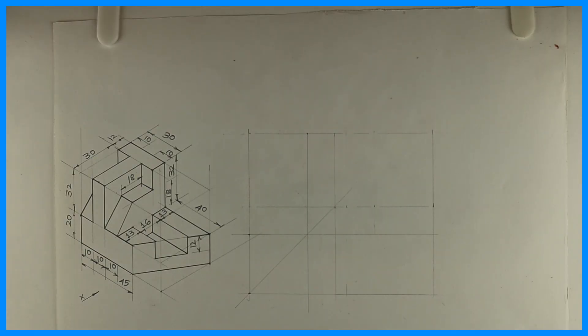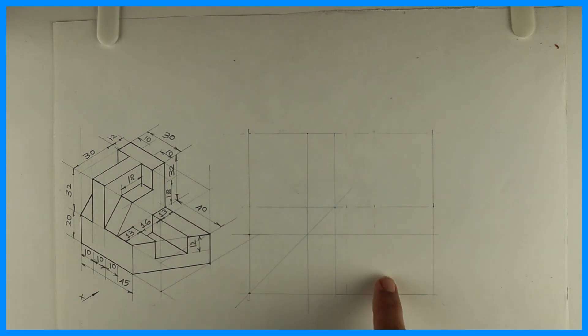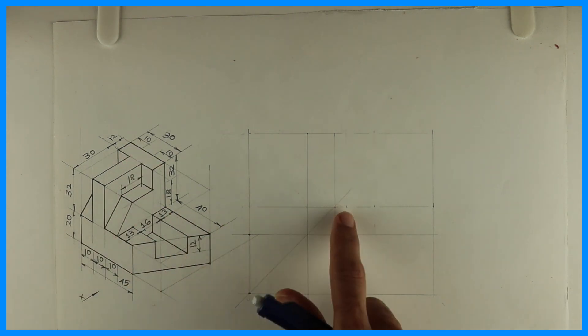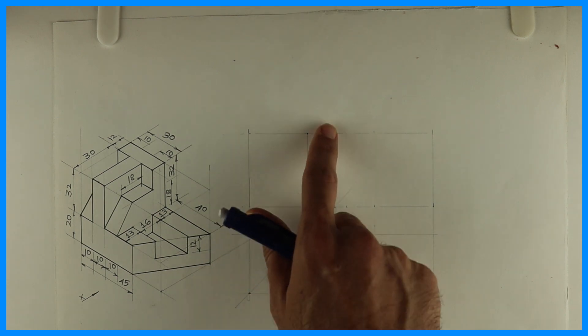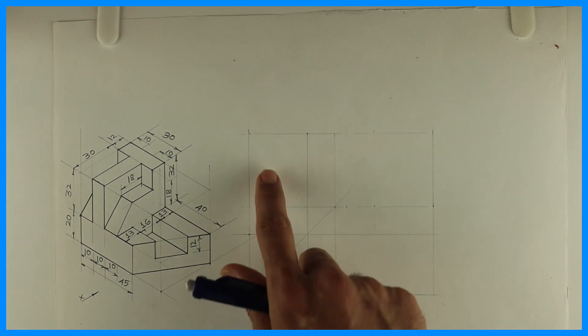Welcome to technical drawing. Today we are going to solve this sum in orthographic. We'll draw front view, top view, and right-hand side view. The length is 30 plus 40 = 70, height is 20 plus 32 = 52, and width is 30 plus 12 = 42. We are using first angle projection. First, we'll draw the layout.